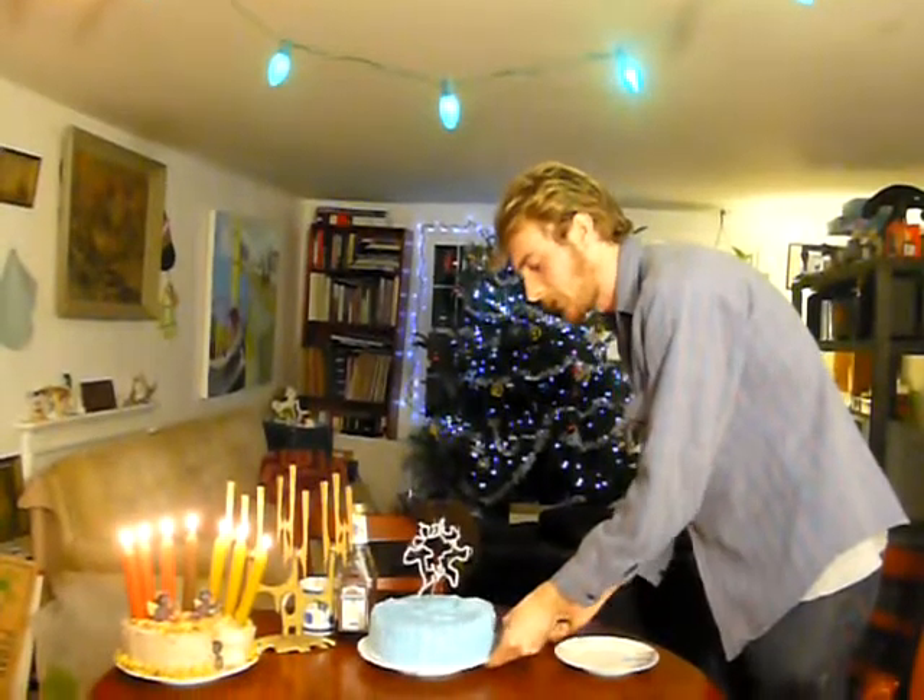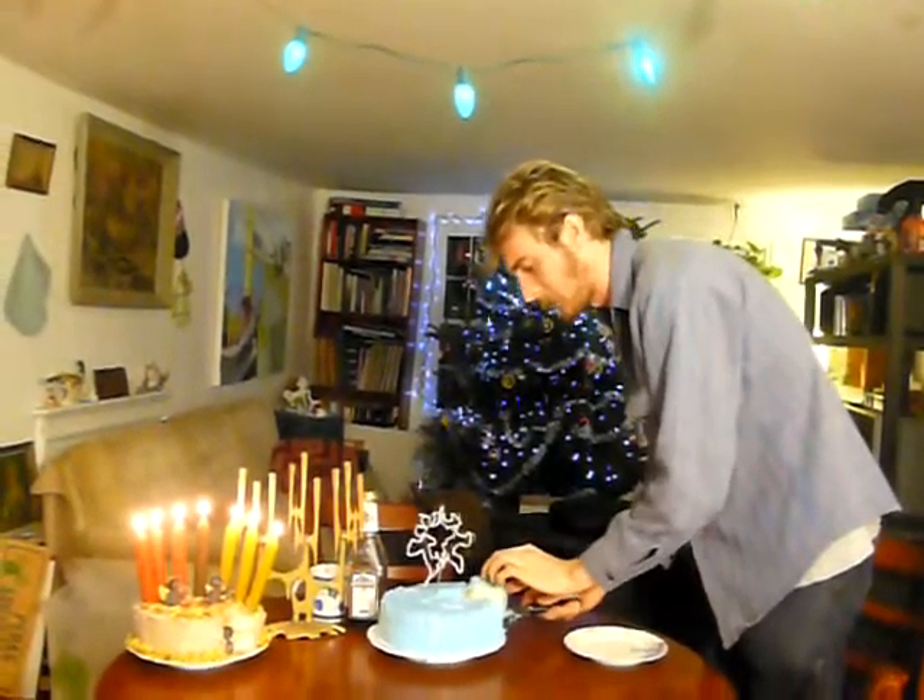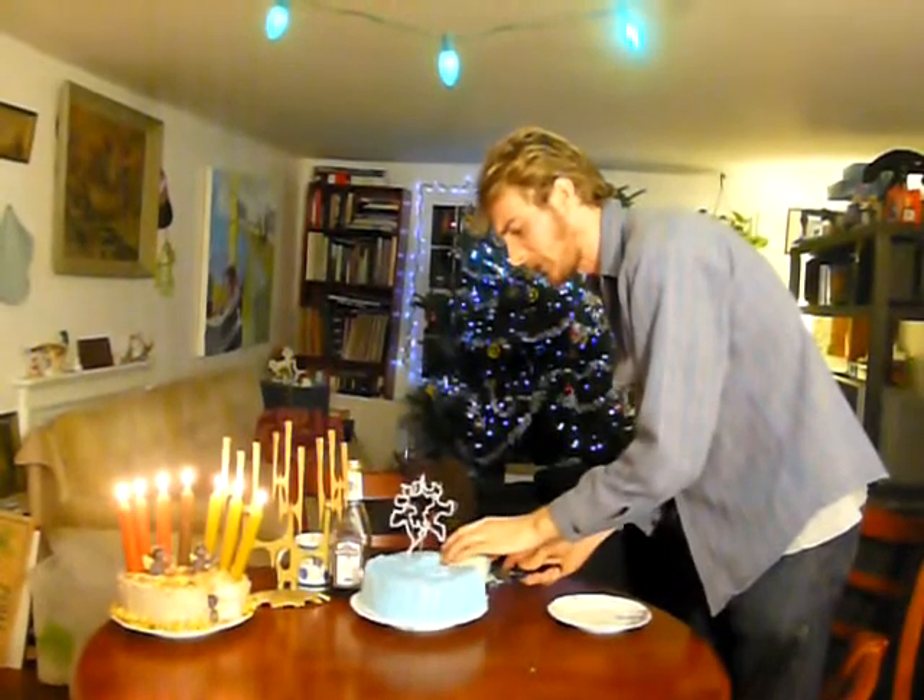This is so beautiful. Just think what you'd pay for this at a bakery — it'd be like $30 for this traditional Hanukkah cake. This is splendid.